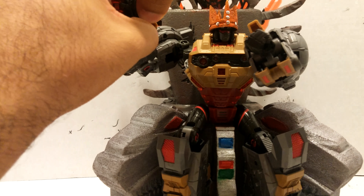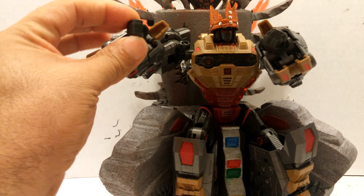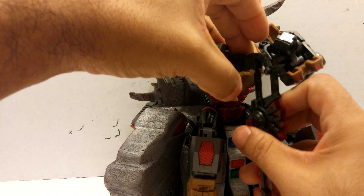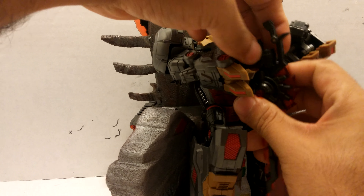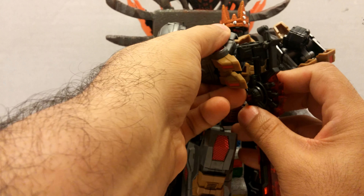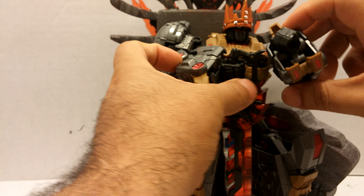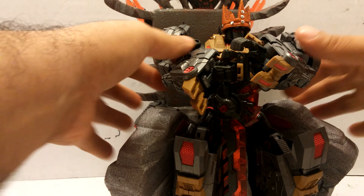This is how you guys set them up. I don't know if you guys remember Conan the Barbarian when he's got the sword in his hand. Can't find a hole — there we go.